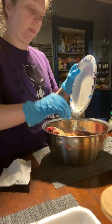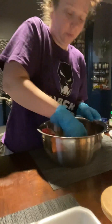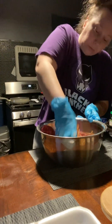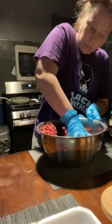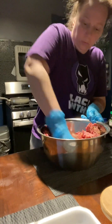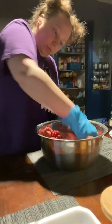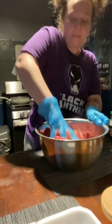I'm taking that sauteed onion and garlic that had been cooling on the plate and tossing that in as well. Now I'm just going to mix all that together. I'll fry up a little bit to make sure it has enough seasoning, and if it needs adjusting I'll do that. Then I'll start forming my patties after it's all mixed.